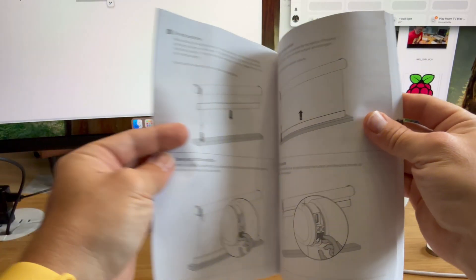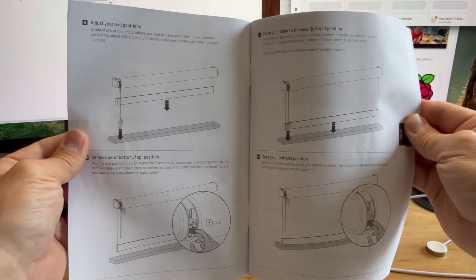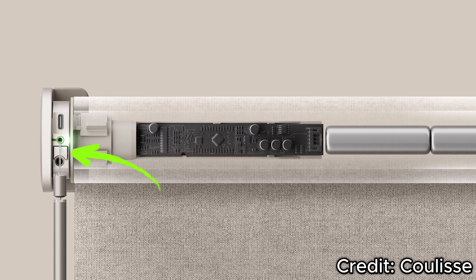Before using Home Assistant to control the Motion Blinds smart shades, you'll want to set the upper and lower limits using the printed instructions they provided, which are really easy to follow. You basically hold and pull the chain to adjust the shade to the desired position, whether it's the lower limit or the upper limit, and then press the setting button on the shade itself to set that position. Then you'll be good to go to use the Home Assistant app.